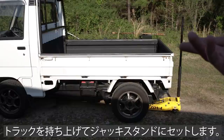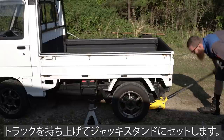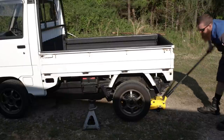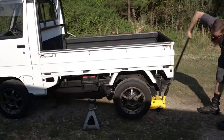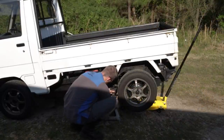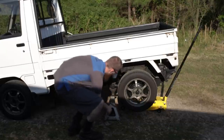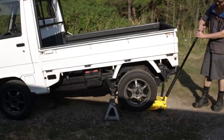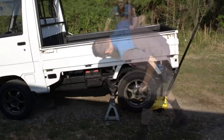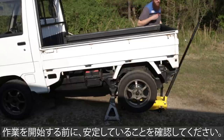First things first, we need to jack the back of the truck up and get it supported on jack stands. The left jack point is underneath the plate for the rear differential slash transaxle. Always be sure to give a safety check and wiggle the truck to make sure it's sturdy on the jack stands.